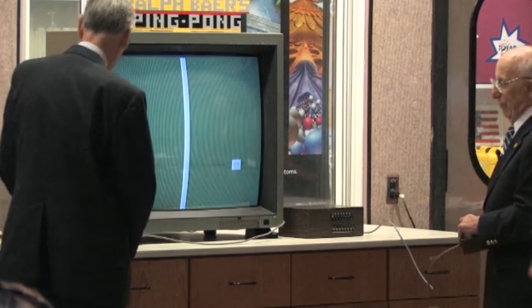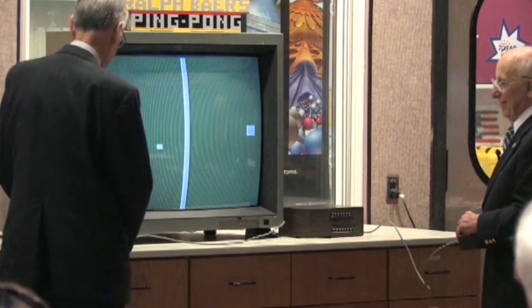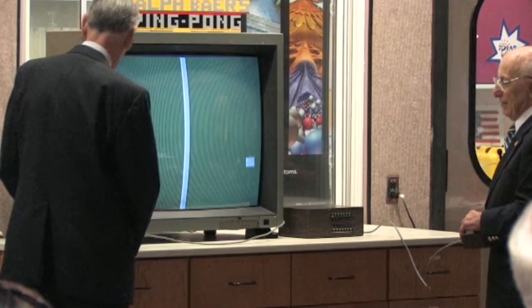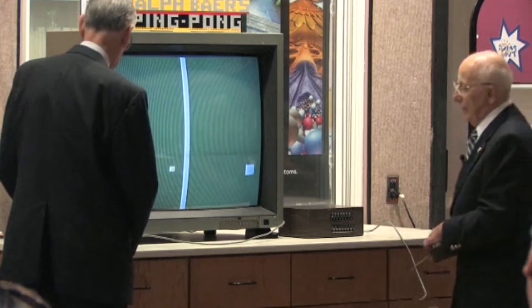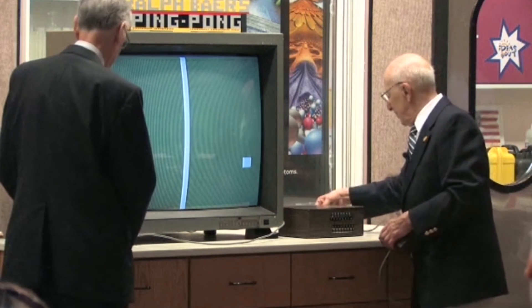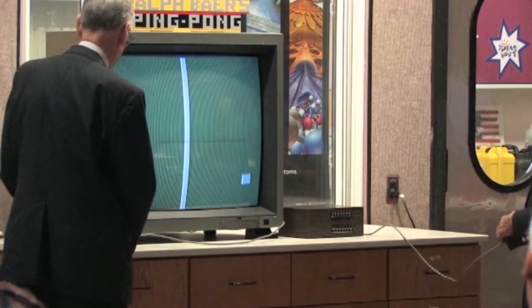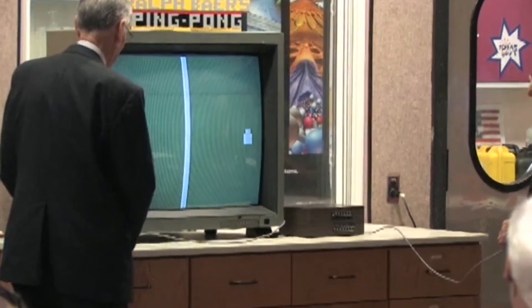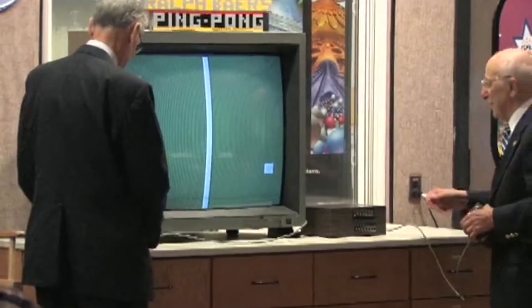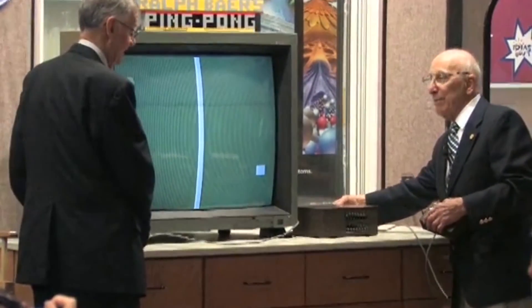And you're supposed to hit the ball. It's on your side. It's always on my side. You know, if we turned up the speed, it would be totally hopeless. Watch. I could get it. I could get it. I could get it.